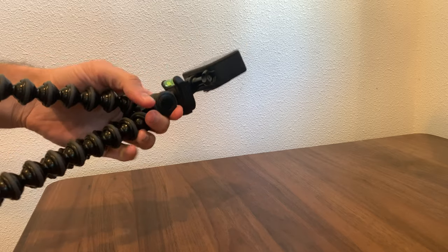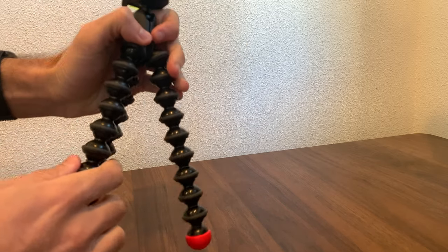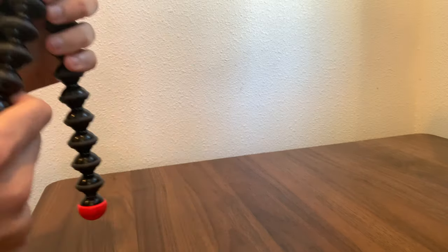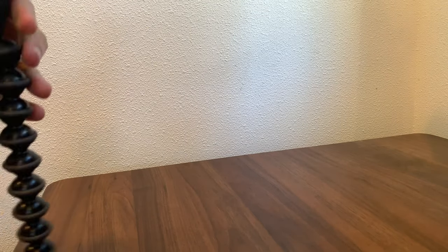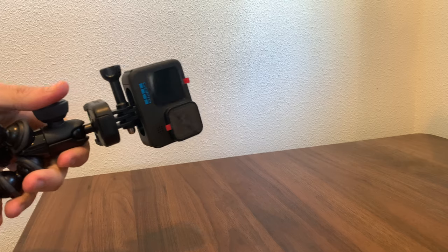The joints are a little stiff at first, but if you kind of work them a little bit it becomes easier to bend. And other than that, it's a great tripod — I highly recommend it.